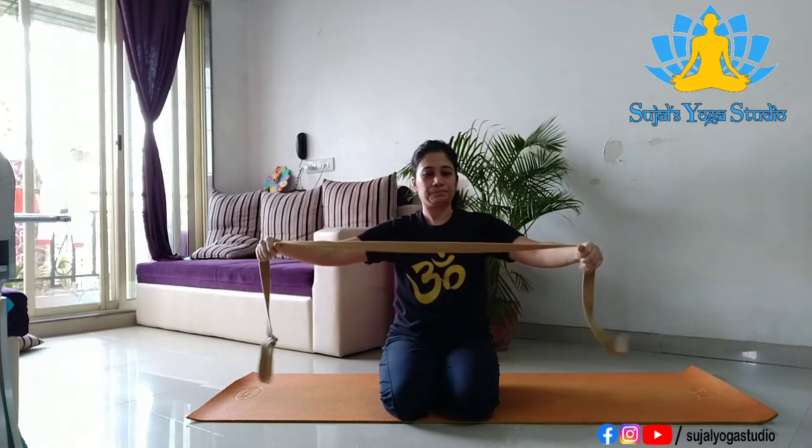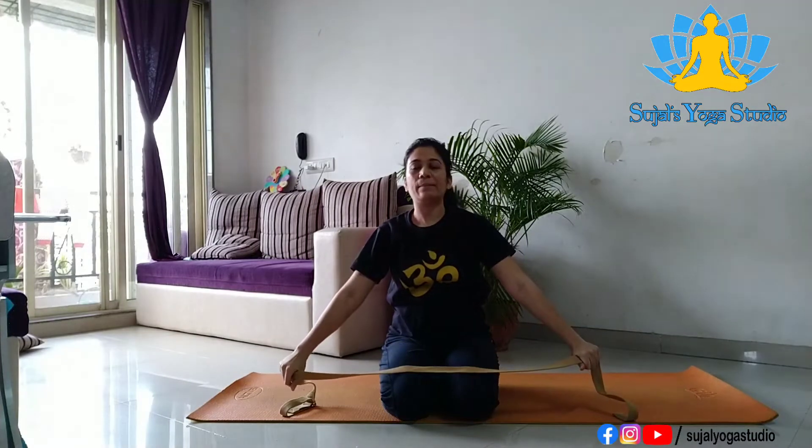For the first exercise, come in any sitting position — you can sit in Vajrasana or Sukhasana, cross-legged position. Hold this strap at some more distance than your shoulder level. Now we have to take this strap up and slowly down. We'll start with very gentle exercise — again stretch it up, slowly come down, slowly up, slightly go behind your head, come back. See that your elbows remain straight, don't bend your elbows.